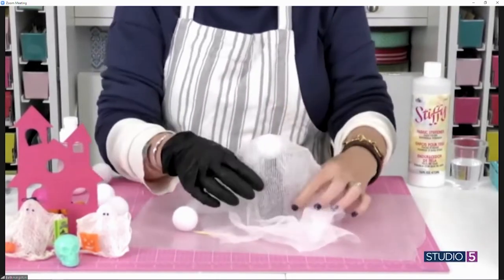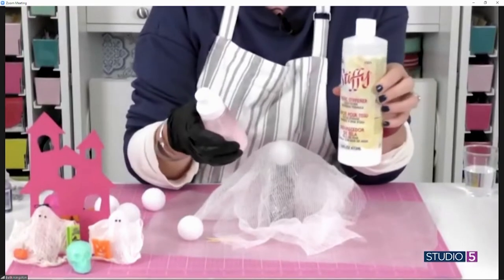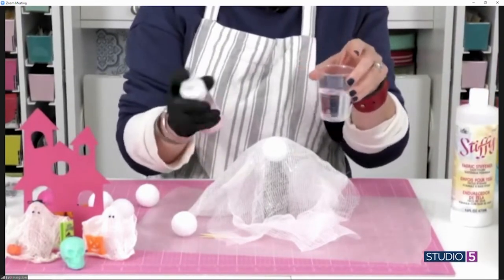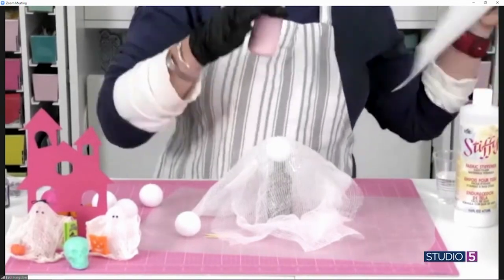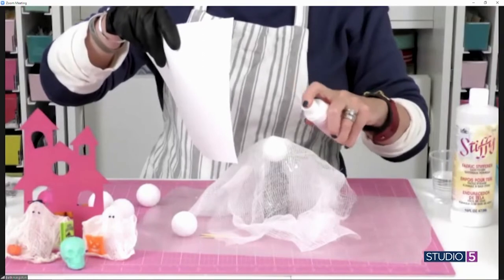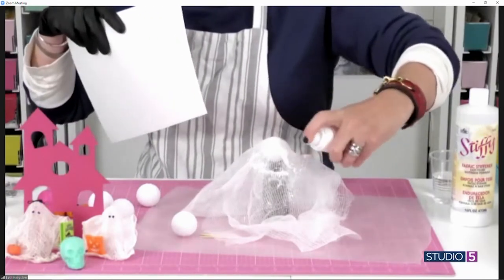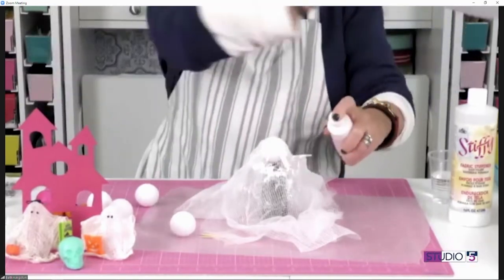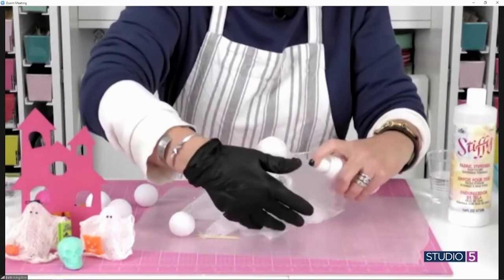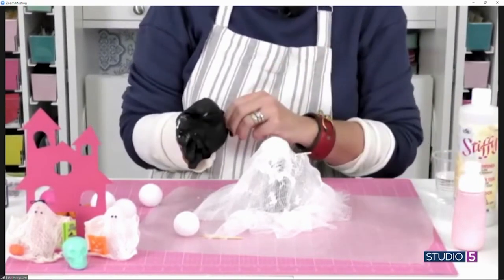The reason I've got a glove on is because we're going to take some Stiffy and add it to a spray bottle. Keep a little bit of water in case the Stiffy is a little bit too thick for your spray bottle. Now's where the glove comes in handy. Is it just one layer of cheesecloth? It can be one or it can be two. You can see how I'm spraying the Stiffy onto the cheesecloth — you don't want to dunk it because then it turns into a hot mess. You just do this until it's as wet as you want it to be, and then you start to shape it, draping it over the toothpicks to make the arms. You can make it as big and as full as you want. Spray, and then let this dry overnight — so I suggest making a bunch of them at one time.